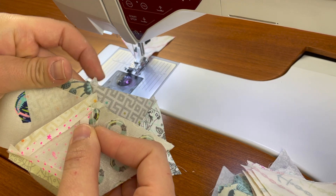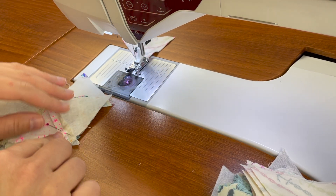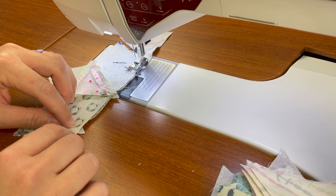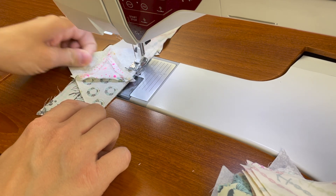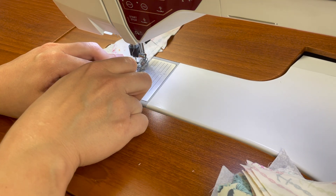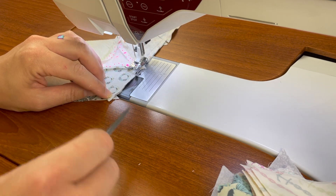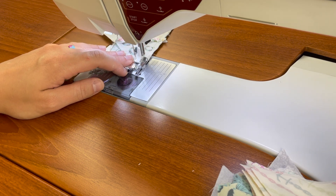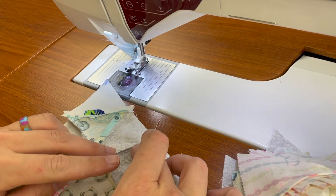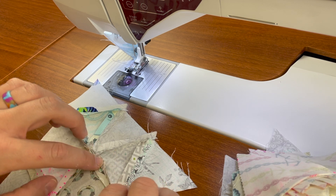I'm simply going to line up this dog ear with this dog ear and pin. Always want to remove your pins while you sew — never want to sew over a pin. When you get close, you can either use a stiletto or a small pair of scissors to get all that bulk underneath the needle nicely. Lined up pretty well — I'm happy with that. So I'm just going to press this and then repeat the steps on the top right of page 62 to make as many of these triangles as needed.